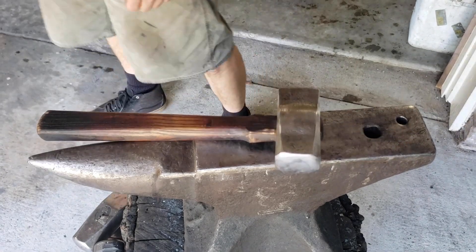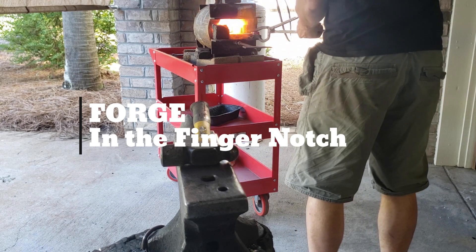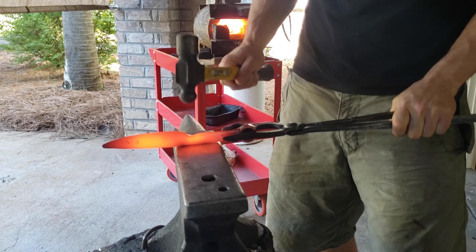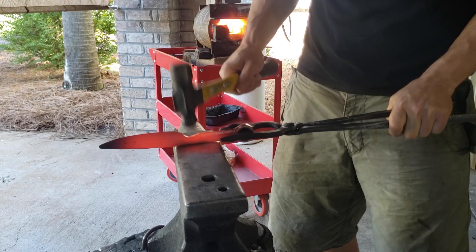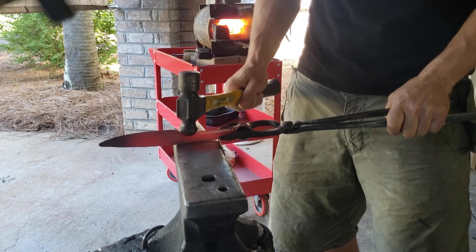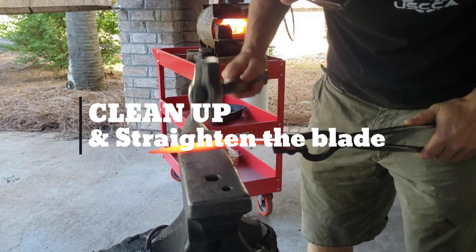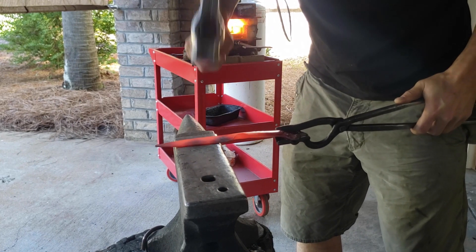Now we're going to work on this section and forge in a finger notch or finger guard. This will help that index finger from sliding up the blade. I got a little help from one of my friends. We're working together with me giving a signal each hit, going something like 'yep' or 'strike' and letting him know when it's okay to hit. Be very specific and deliberate with each spot that you hold the ball peen hammer.